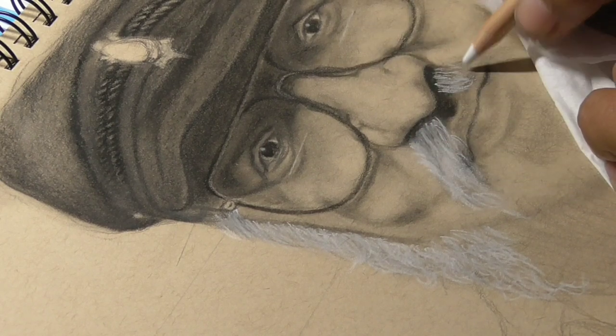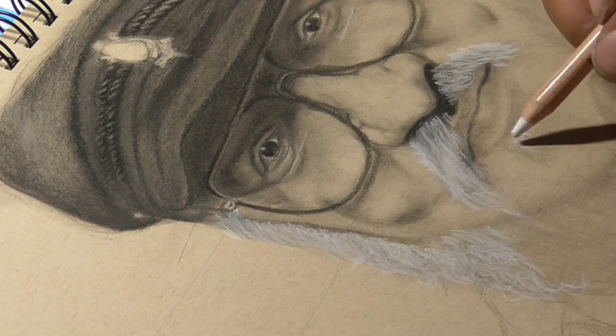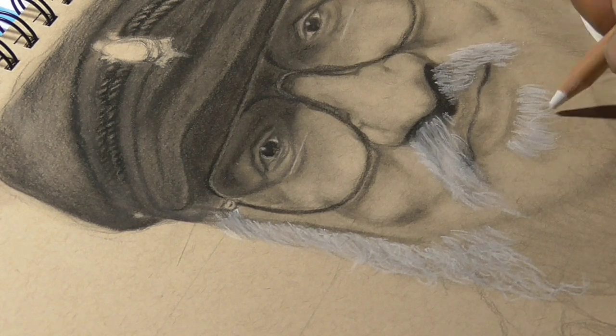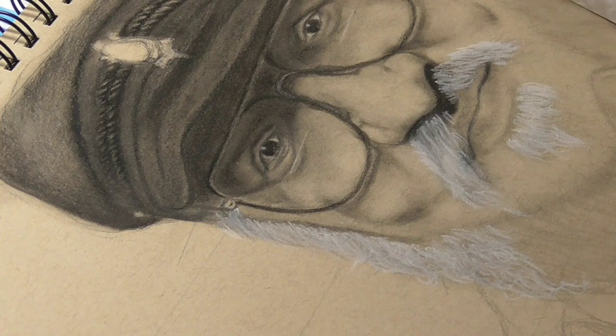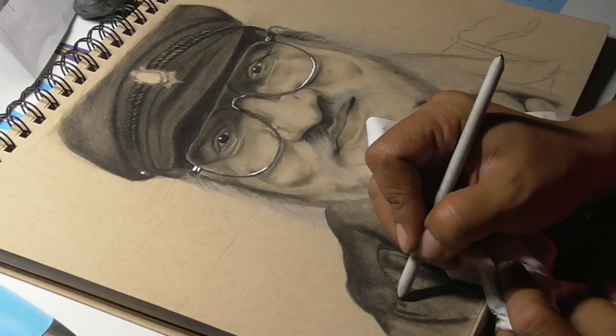That isn't by the way the final beard — I was just testing out what kind of highlighter or white color to use for his beard. I think this one was a soft pastel from Koinor.